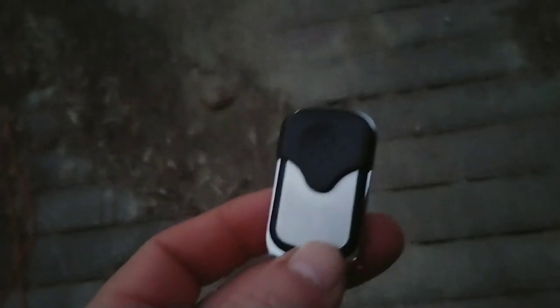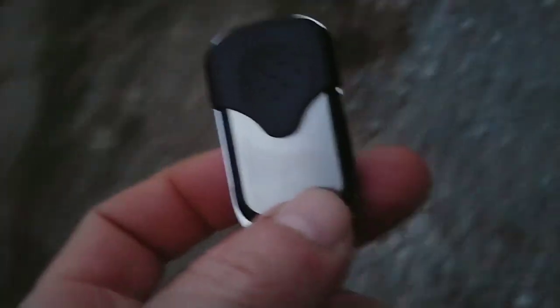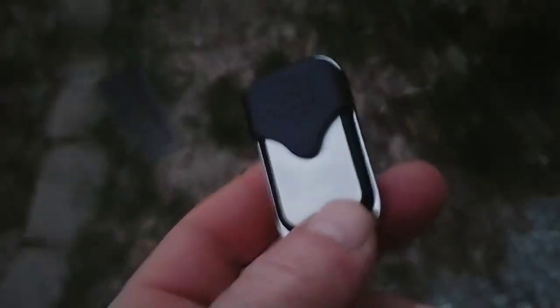I figured I'd go ahead and do this video. I didn't really do it when I first put the automatic door in because I didn't have the battery. It doesn't come with the battery — you've got to order them. I put the link in the original video and I'll put the link down below.